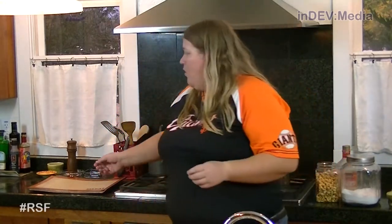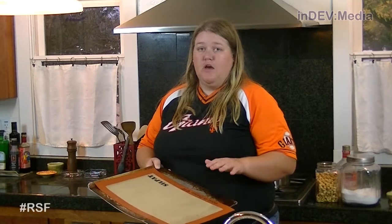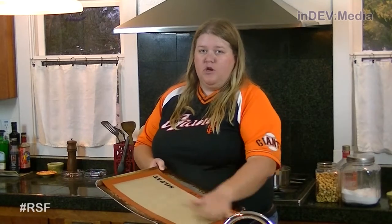We're gonna wait for it to get up to 300 degrees, stirring frequently. While we're waiting for it to get up that high, we're gonna get a cookie sheet with either a silpat or parchment paper, or just grease it up a lot, because we're gonna pour it out on this.